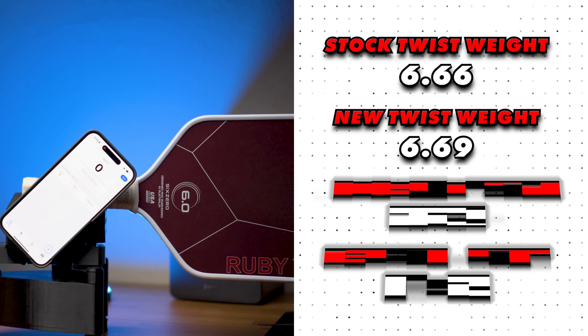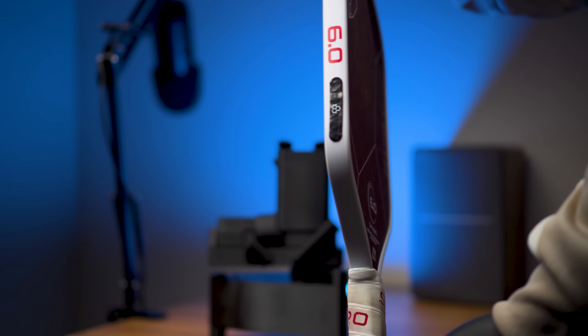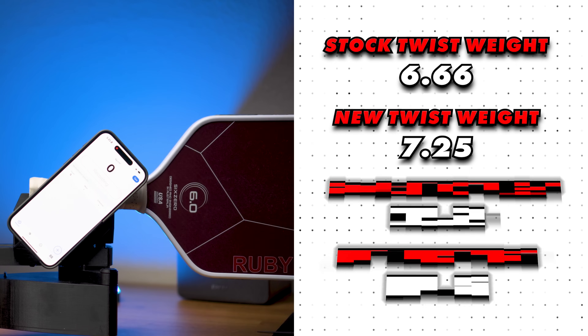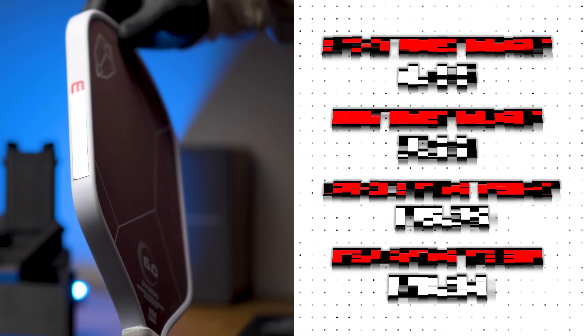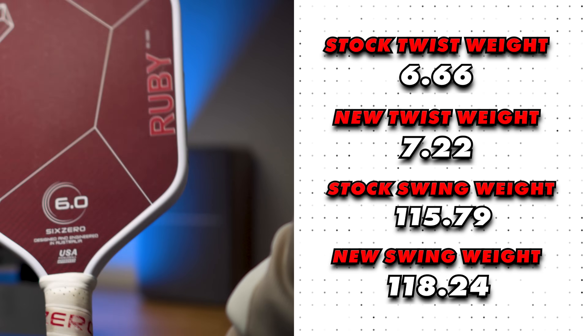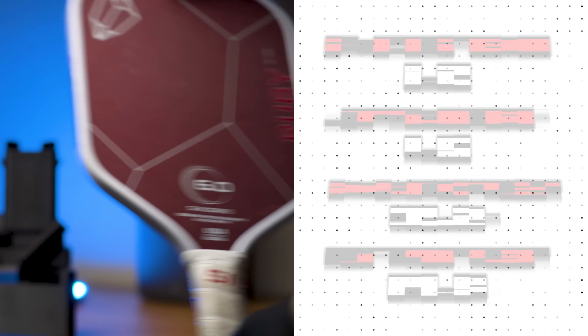One 3-inch strip at 12 o'clock resulted in a twist weight of 6.69 and a swing weight of 119.76. Next, I tested two 3-gram pre-cut lead strips, which are around 2 inches long per 3 grams, compared to lead tape at 3 inches per 3 grams — so denser weight in a smaller surface area. Placed at the 4 and 8 o'clock positions, they gave a twist weight of 7.25 and a swing weight of 117.84. Compared to traditional lead tape at the same positions, there's essentially no difference in twist weight.